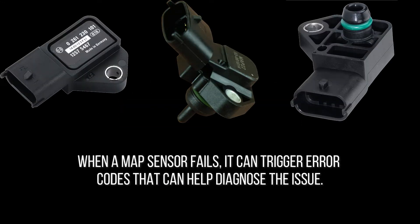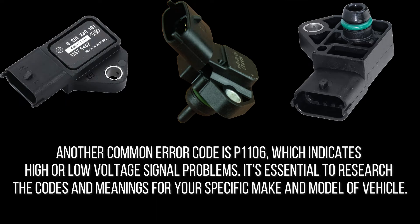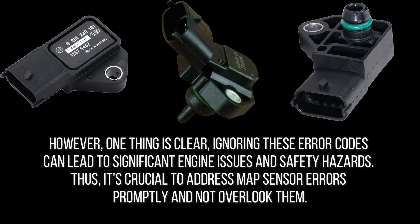When a MAP sensor fails, it can trigger error codes that help diagnose the issue. Common codes include P0068, indicating contradicting readings between the MAP sensor and throttle position sensor, and P0069, indicating correlation issues between MAP and barometric pressure. Another common code is P1106, which indicates high or low voltage signal problems. It's essential to research the codes for your specific make and model, as ignoring these error codes can lead to significant engine issues and safety hazards.